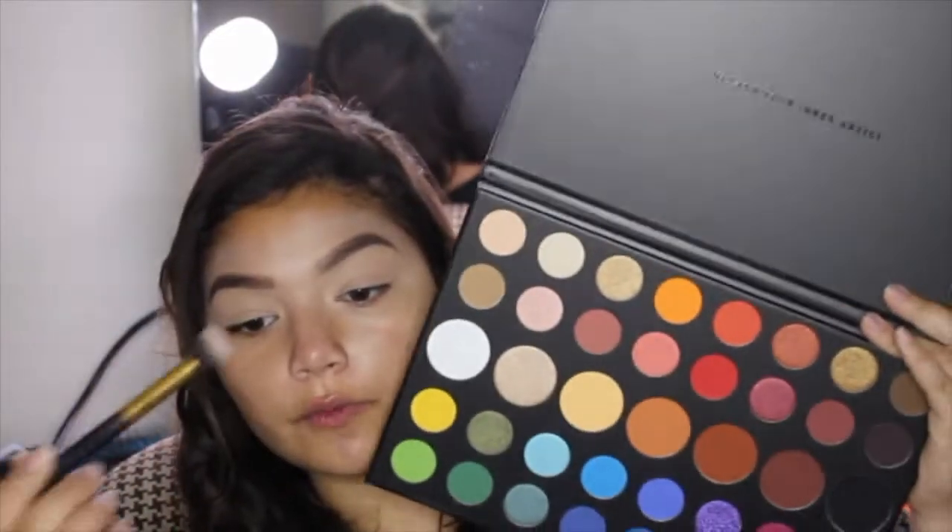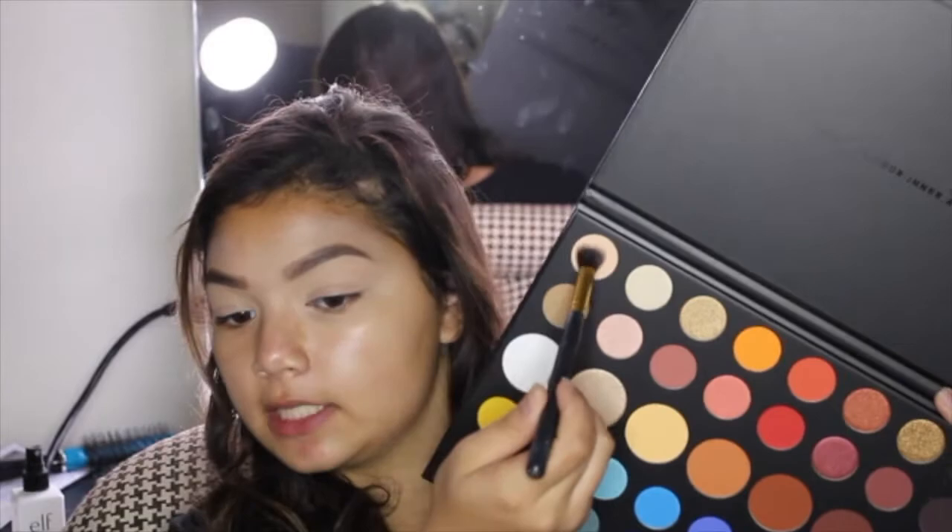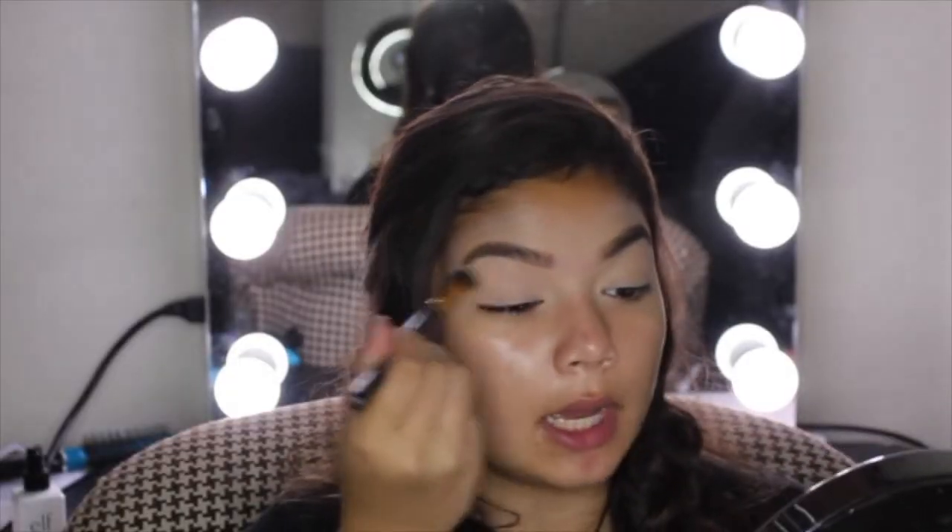I forgot to do my eyebrows — I'll be right back. Okay, I'm back. It looks kind of weird from my distance, but I don't care. I didn't set my eyes because I want to use as much of the palette as I can. So let's just get started — I'm gonna start off with the first shade, Canvas, and I'm going to just set my eyes. There's not much you can say about a pale shade, but it sets my eyes pretty well.